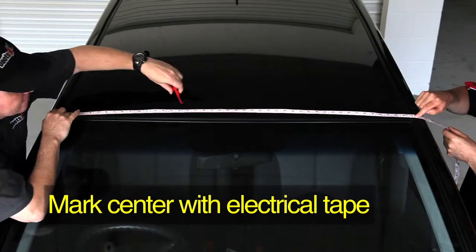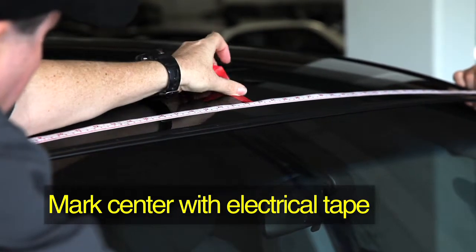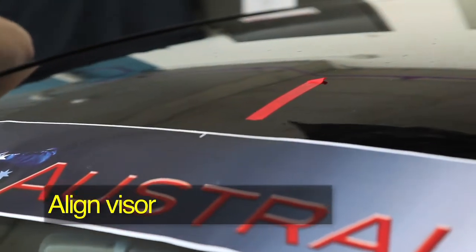Using a measuring tape, find the centre of the windscreen and mark the point with some electrical tape. Align the SunVisor with the centre mark and ensure it's level.